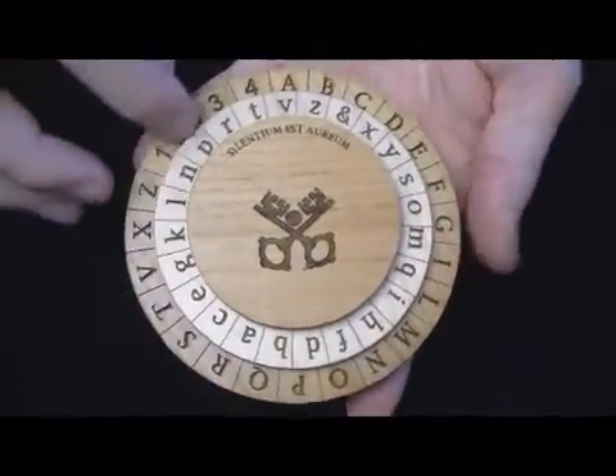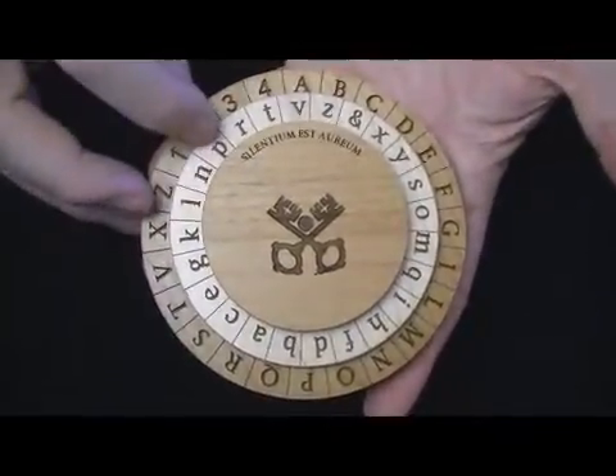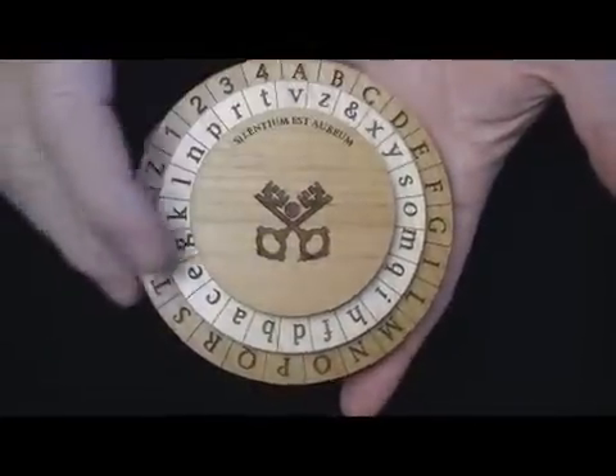The outer faceplate here is alder. The font and text I tried to duplicate as close as I could from Alberti's writings. We do not know what actually existed on the faceplate.